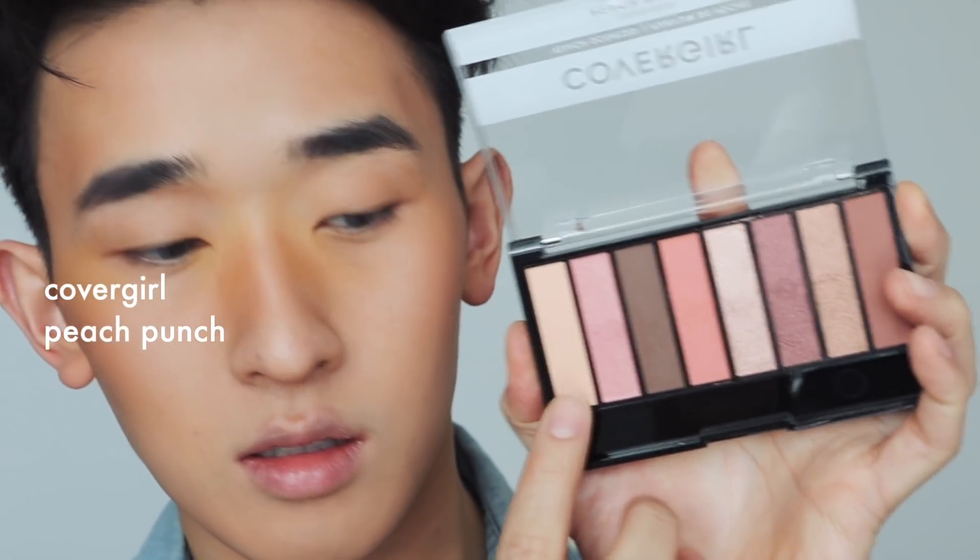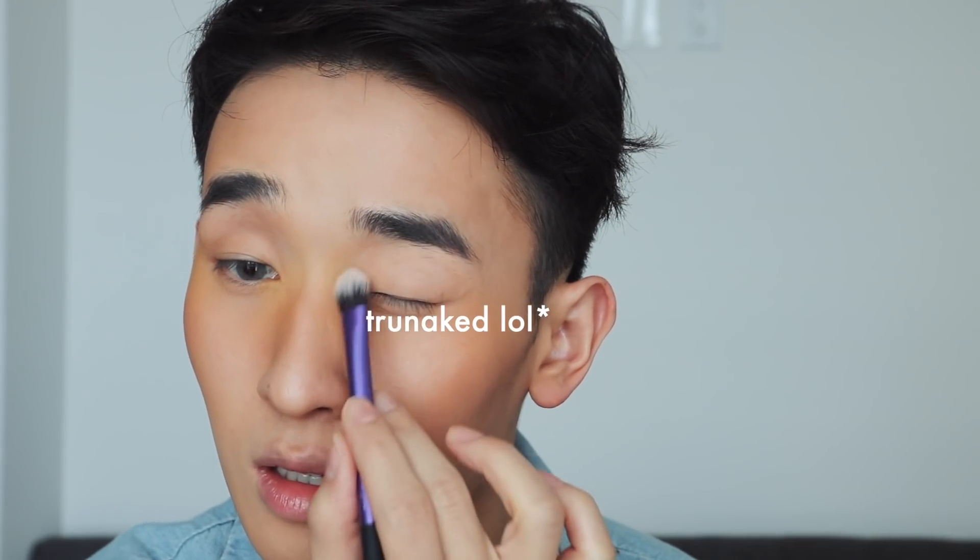To add more color, I thought just a bronzer would be kind of boring so I added some yellow — this one is by Semel. It's hard to find good yellow pigments but this one blends pretty nicely and shows up on my skin. Then I'm going in with this CoverGirl Peach Punch palette, using the lighter shade to set a base so all the eyeshadow blends nicely.